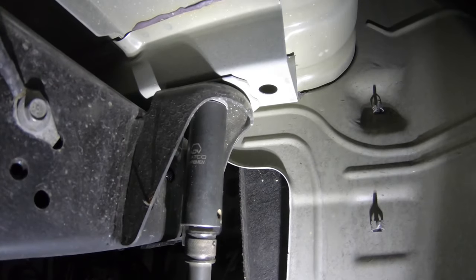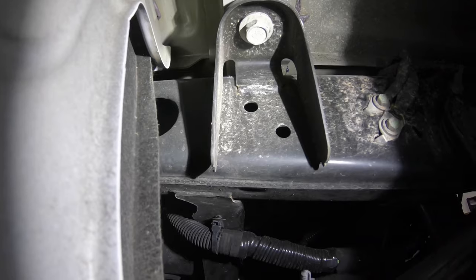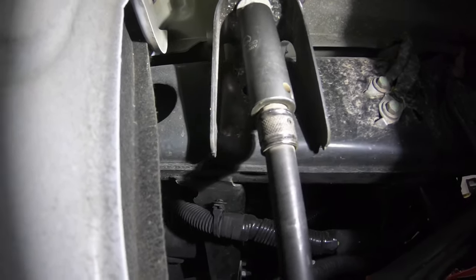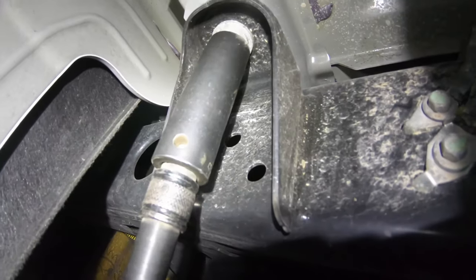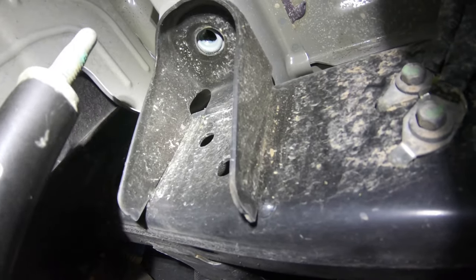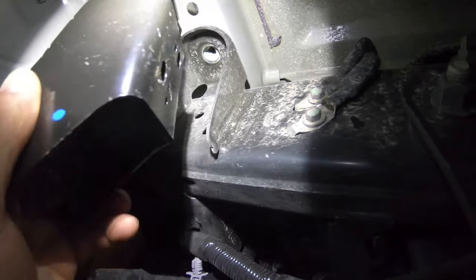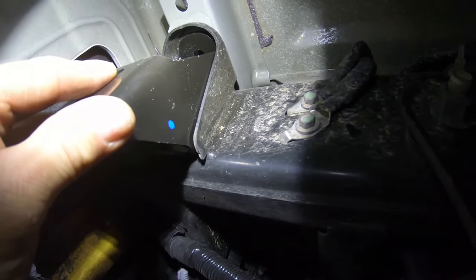Next you'll remove the rear most body mount which holds the body or the bed of the truck to the frame. This is an 18 millimeter head. You will remove these from both sides. As you can see behind the socket, there are two diagonally drilled holes already in the frame. Early models do not have this and will require drilling. Those line up with the brackets as well as the rear most bed mount that we just removed in the last step.